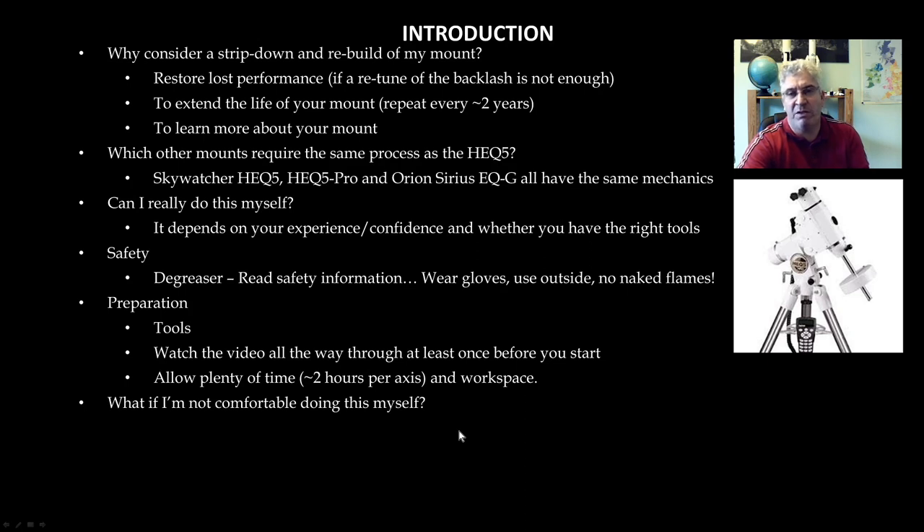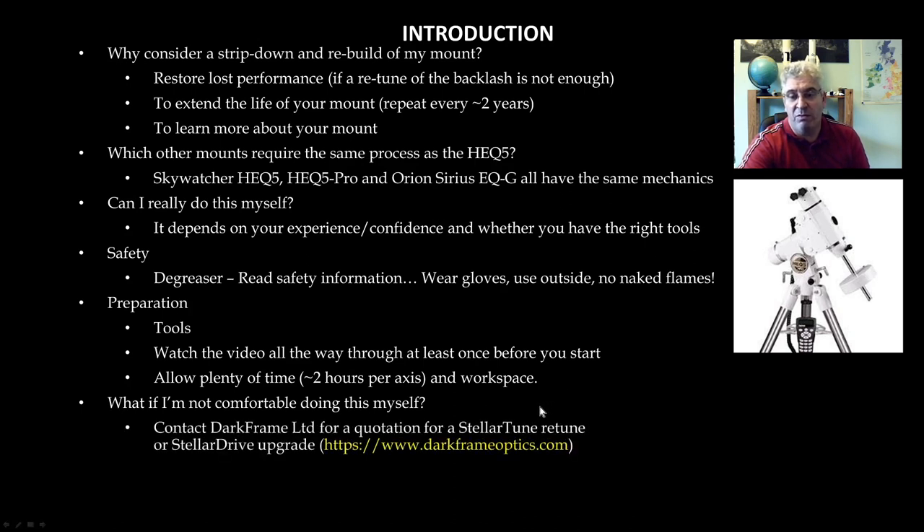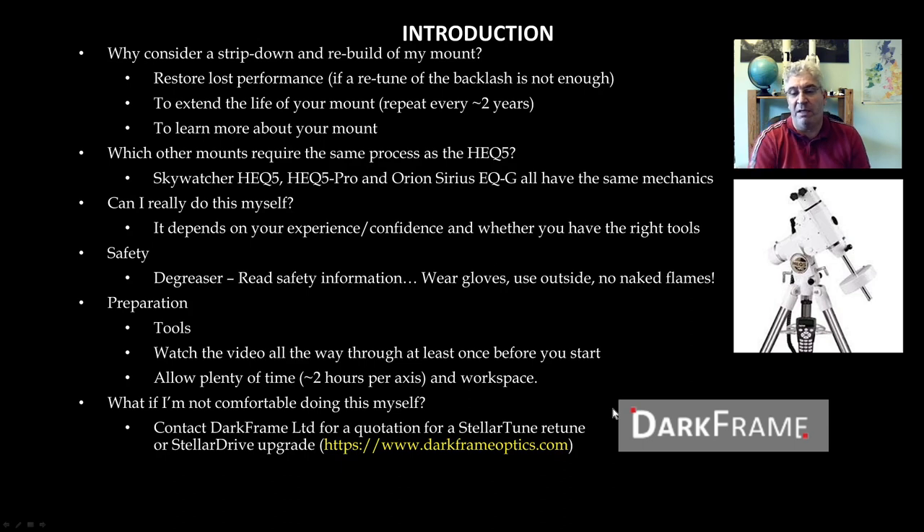If ultimately you watch this video and decide it's not for you — it's too involved or you're not comfortable doing it yourself — then I would suggest you contact Darkframe Ltd. Dave Woods from Darkframe is a good guy with masses of experience. If you want them to do a professional strip down, re-tune and rebuild of your mount, they'll do that for you. They also offer something called the Stellar Drive upgrade which will significantly improve the unguided performance of your mount.